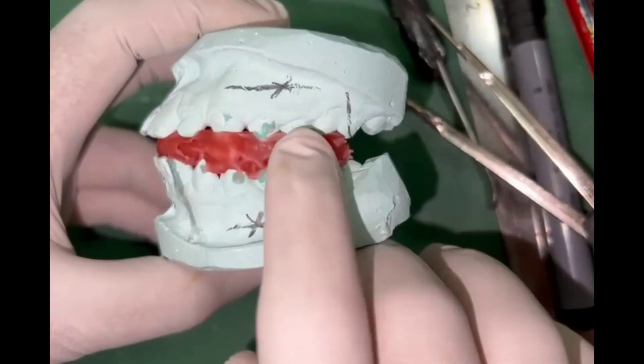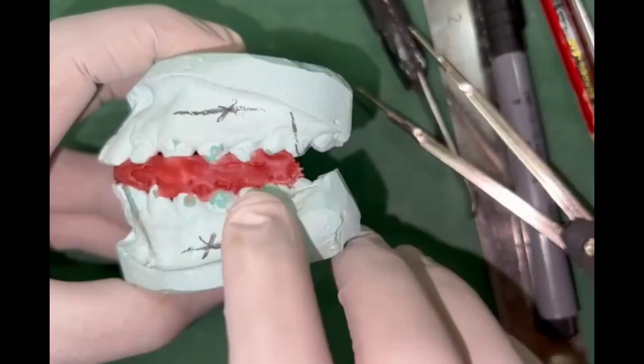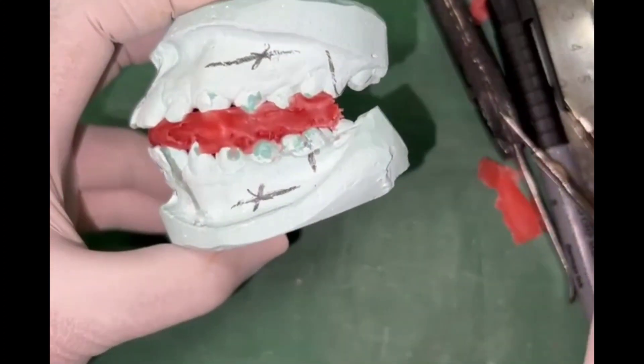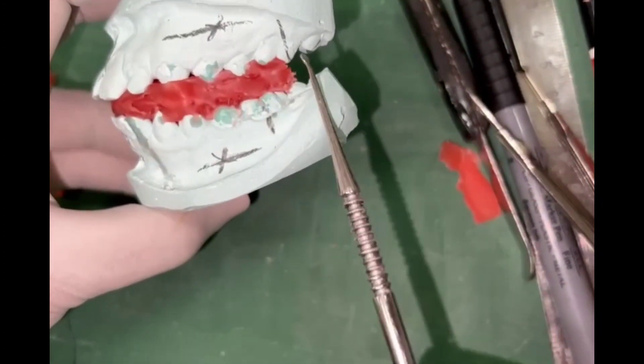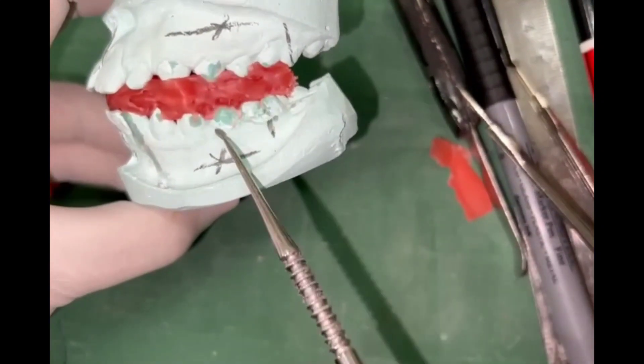After the bite registration, cut off the excess so that you can clearly see the molar relationship. You should try to achieve a super Class I molar relationship and measure the amount of sagittal advancement and the vertical opening of the bite.